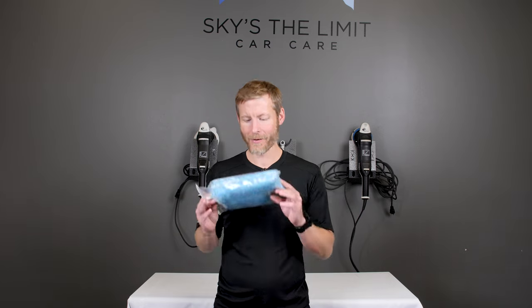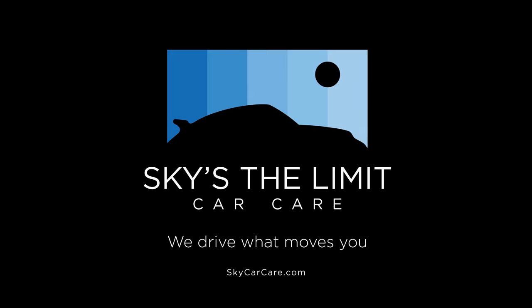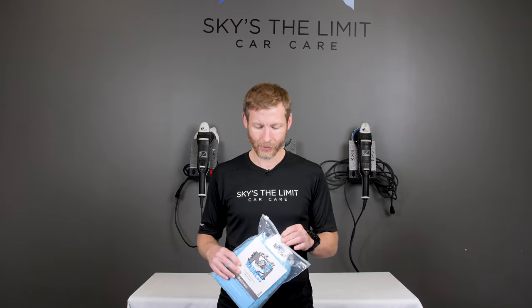Hey guys, Cory here from Sky's the Limit Car Care, and today we're going to talk about something we're super excited about — the Microfire Madness Deli Mitt. The name 'Deli Mitt': the 'Deli' is from Delikit, and then of course 'Mitt' because you have a wash mitt.